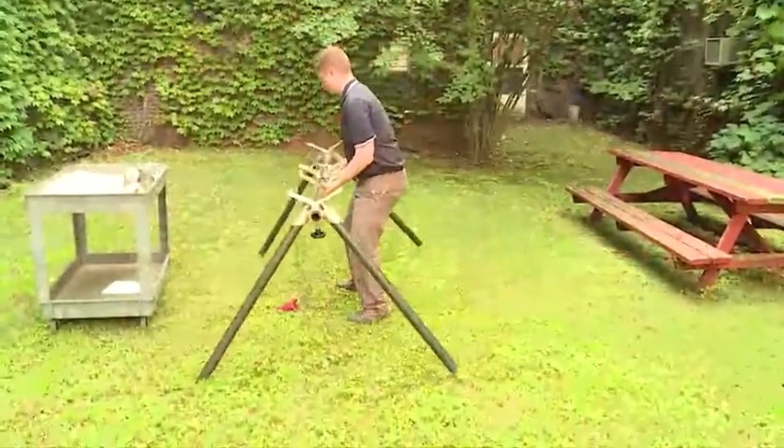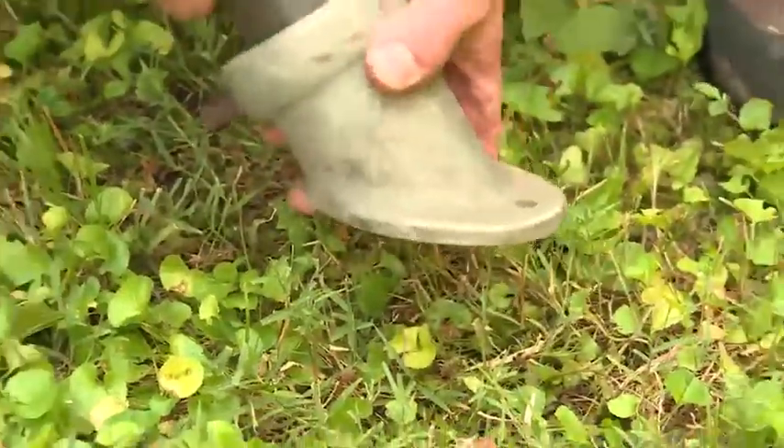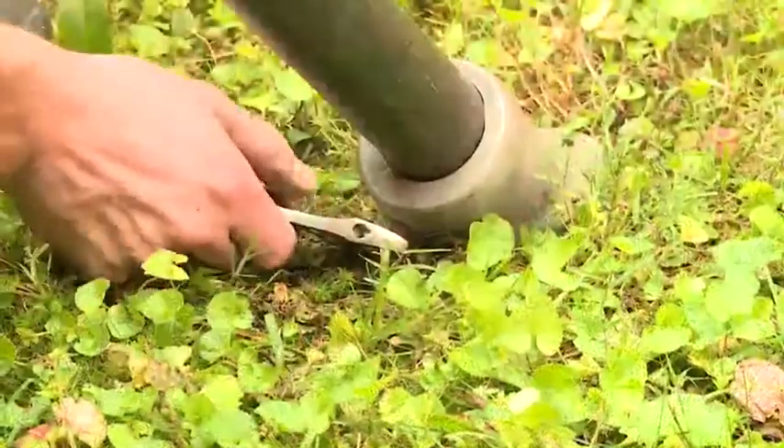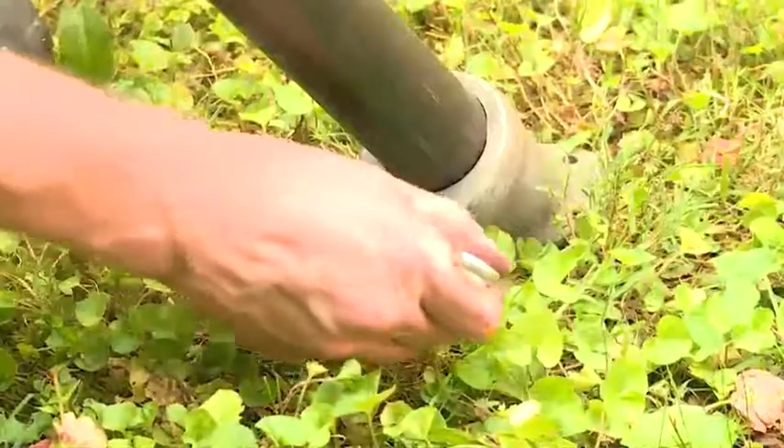Turn the pipe stand to an upright position and put the feet on the lower end of the pipe legs, aligning them so they sit flat on the floor. Clamp them in this position with the bolts.